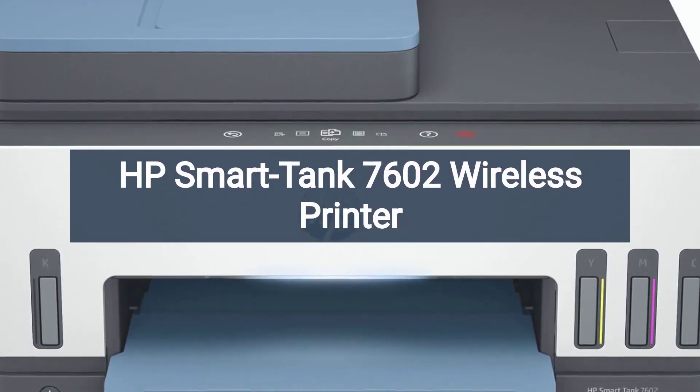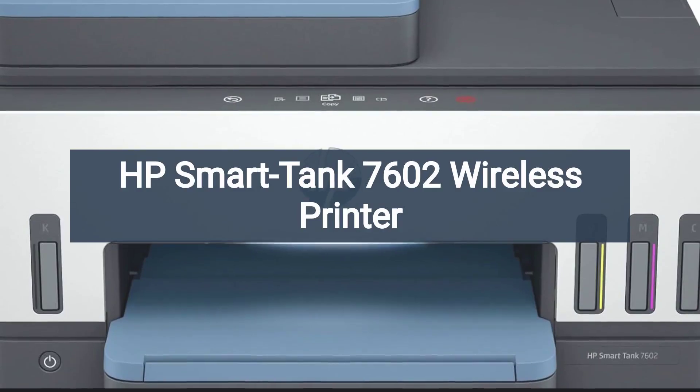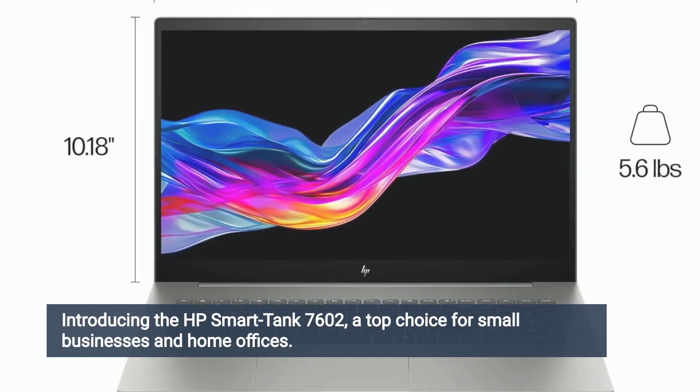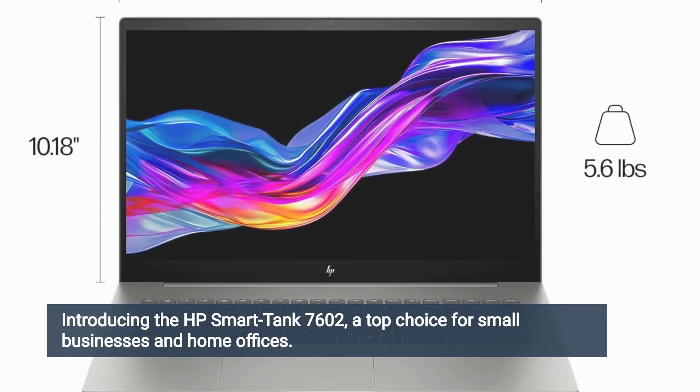HP SmartTank 7602 Wireless Printer, sold by Amazon.com. Introducing the HP SmartTank 7602, a top choice for small businesses and home offices.